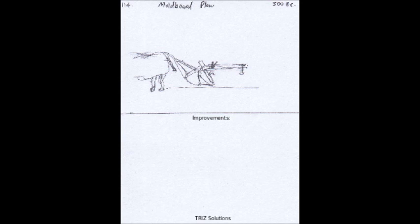Sustainability: The plow could be designed to be more sustainable, with features such as reduced soil erosion, lower energy consumption, and the ability to be used with alternative energy sources.